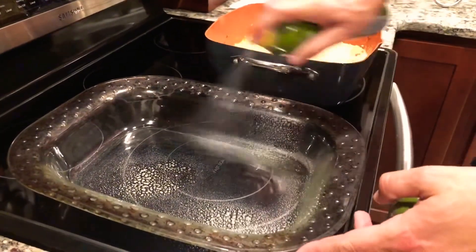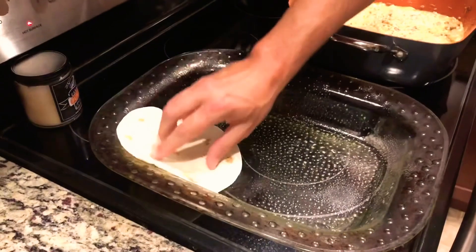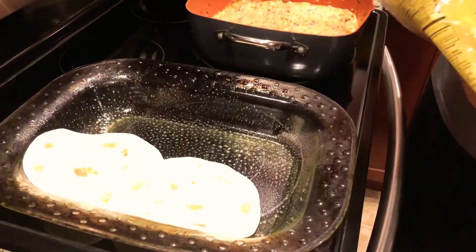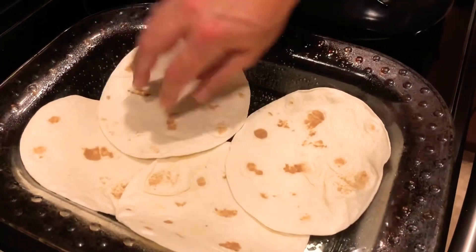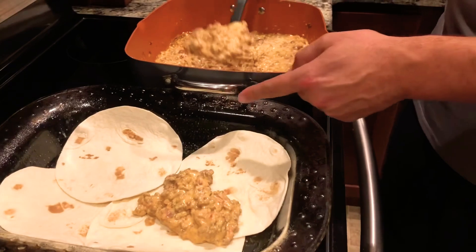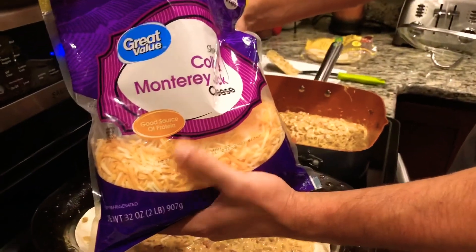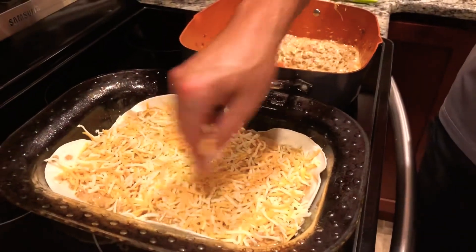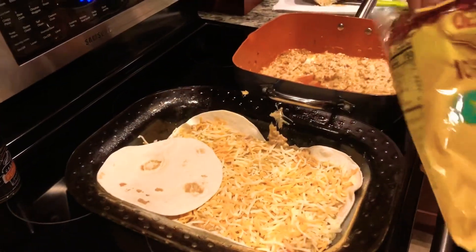Go ahead and grab a baking pan, make sure you spray it down with some nonstick cooking spray. Your flour tortillas are going to be the first thing you drop right into this pan — put two on one side and two on the other side. Then take your hamburger mixture and spread half of it evenly over the flour tortillas. Pull out your shredded cheese — whatever kind you want — spread it evenly throughout the pan. Don't be afraid to get a little heavy-handed; cheese is very good for you. Then repeat the same process all over again.